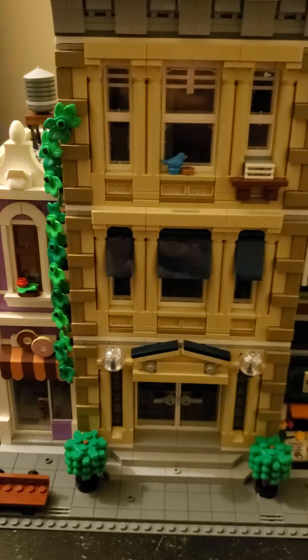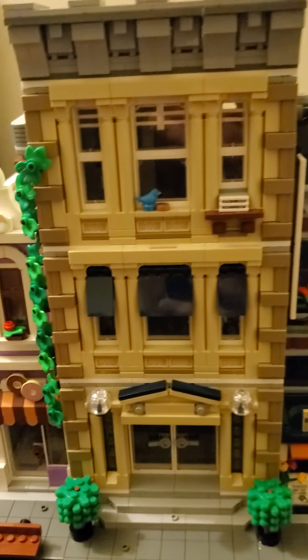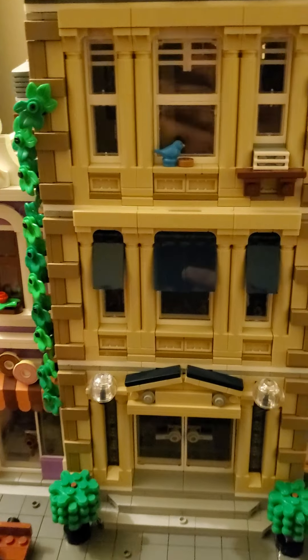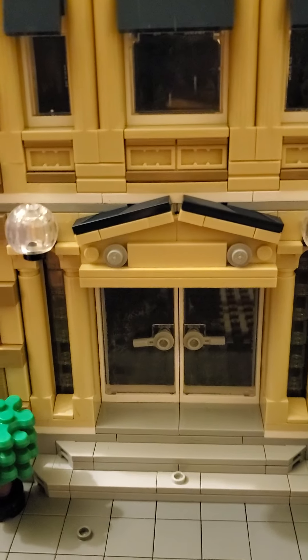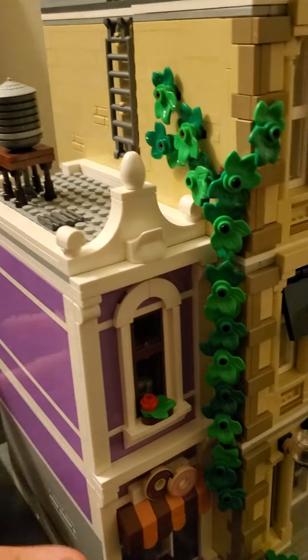Hello, hello, LEGO friends. Going to take a quick look at the modified police station modular that I built here. This is going to be obviously remitted into something else — I took the sign off there. I just want to quickly show in this quickie video what I've done.